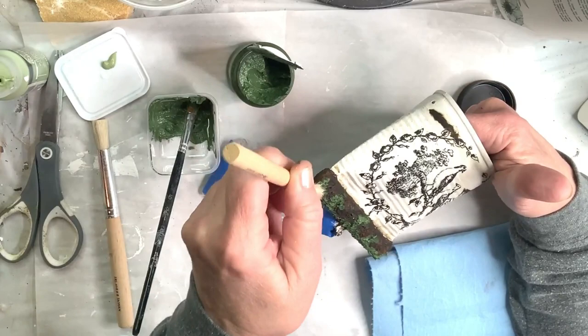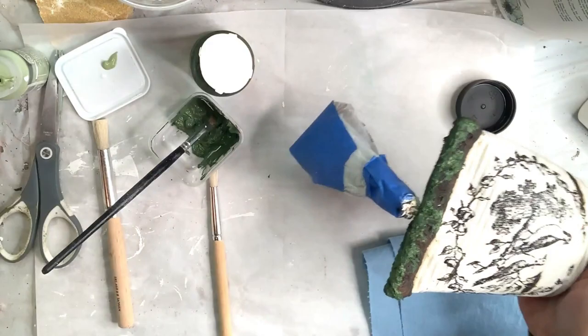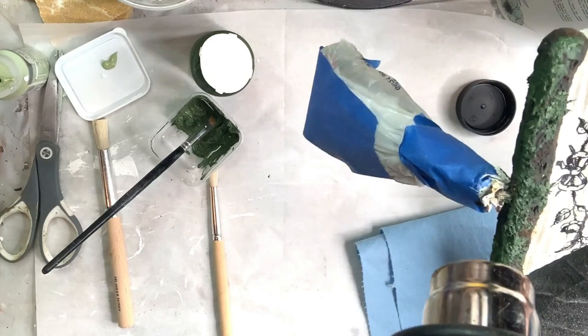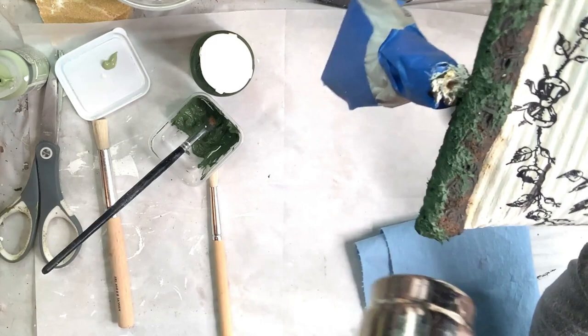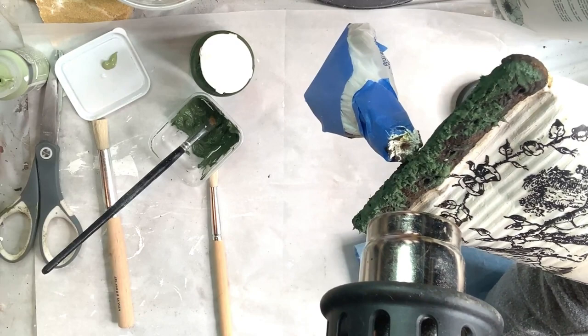You just dab on the two colors of paste here and there, then use a stencil brush to tap into it and create peaks. After that, use a heat gun — or a blow dryer would probably work — and as you start to dry it, the coolest thing happens: it starts to puff up and looks like moss. In a minute I'll show you a close-up after it starts to puff so hopefully you'll be able to see that.